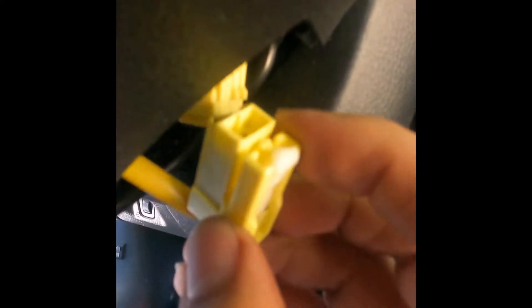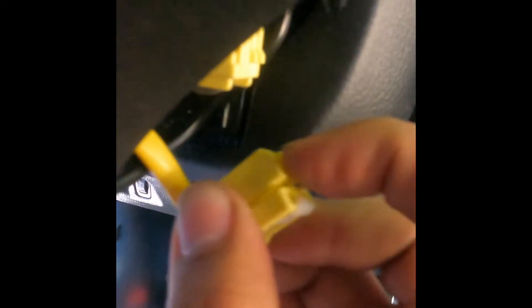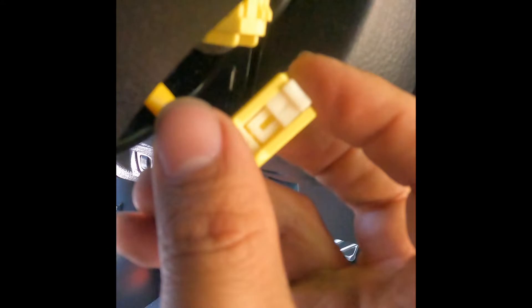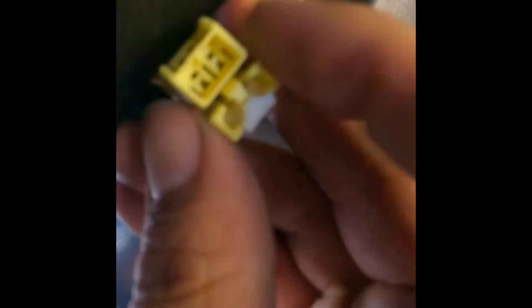To remove this connector it's a little hard just because you have no room to work with. But you'll see this tab right here — you push up on this white tab and it'll separate. I was accidentally prying on the wrong part thinking that was the tab, but you actually push from right here. This tab pushes the yellow one, you can see it moving, and then that'll come out. Once you do that and loosen the screw, you're good.